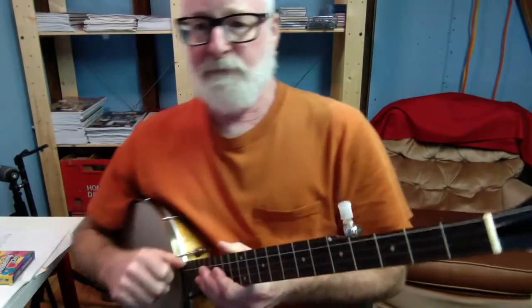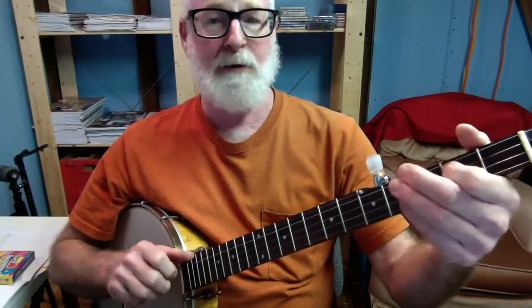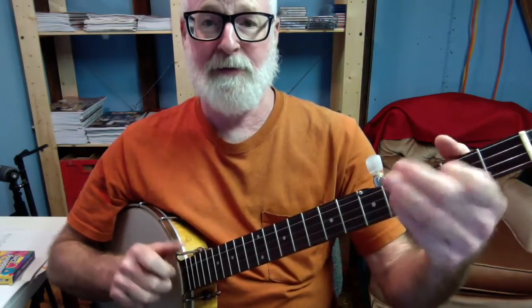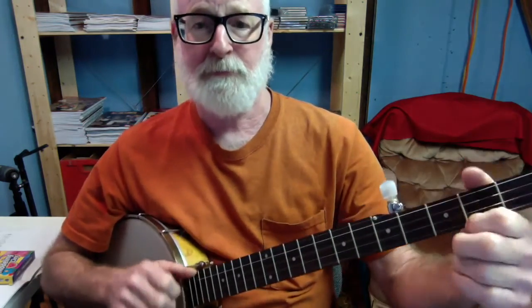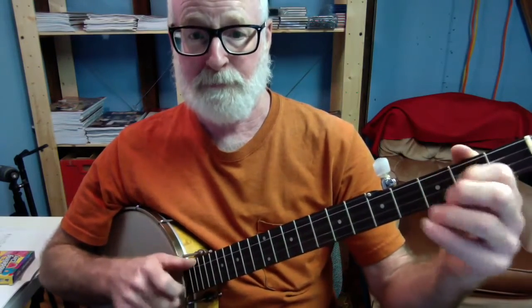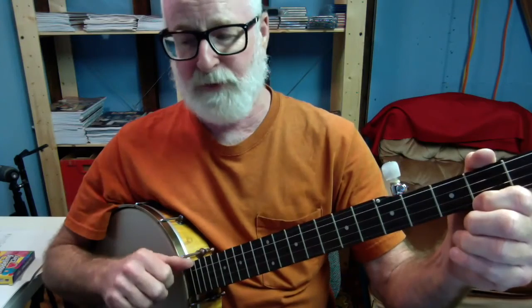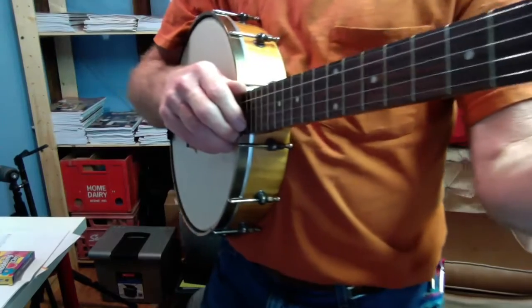If you watch the hand, I will get close in a minute. But all you are going to do is as you go into the second part — did you see it? I will go a little further. I will come in as close as I can and give you one more look. Maybe this will make it better.